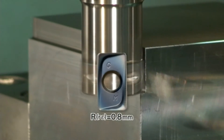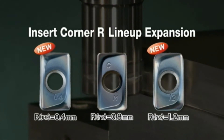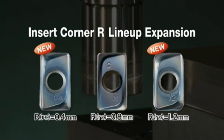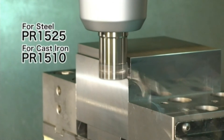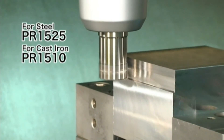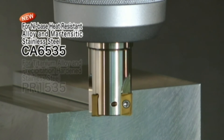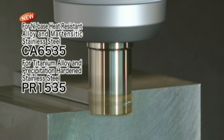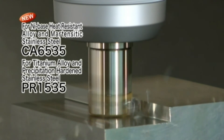Lineup expansion of MEW end mill inserts: corner radii 0.4 and 1.2 have been added to the GM chip breaker lineup. The PR1525 for steel, PR1510 for cast iron, and new grades CA6535 and PR1535 for difficult-to-cut materials are available. CA6535 provides stable and high-efficiency machining.